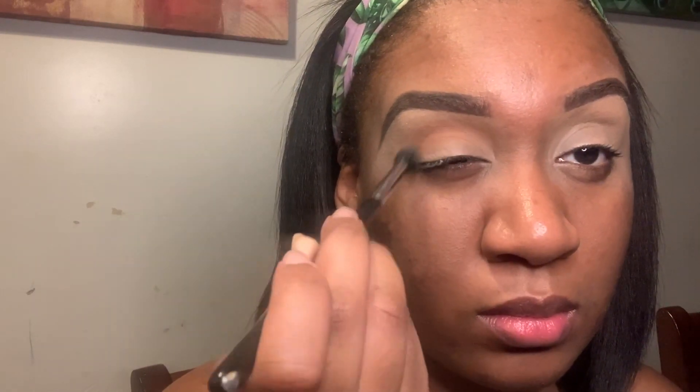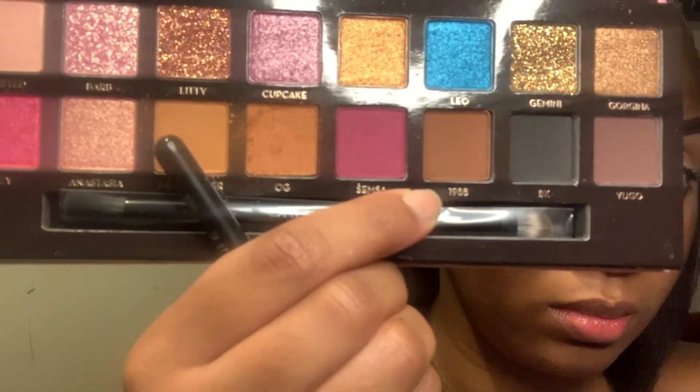I put OG in my crease as you can see and I'm just going back and forth — back and forth window wiping motions — and we are going to use the shade OG. I honestly love this palette, by the way.